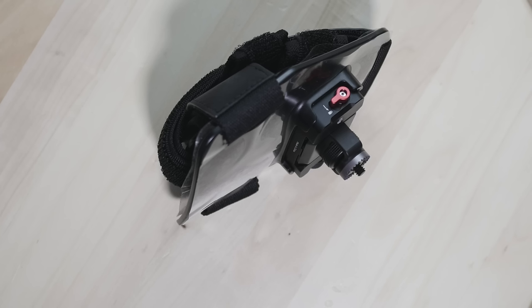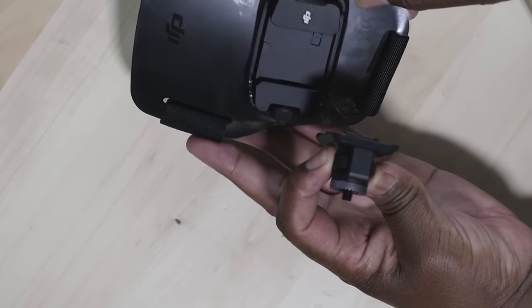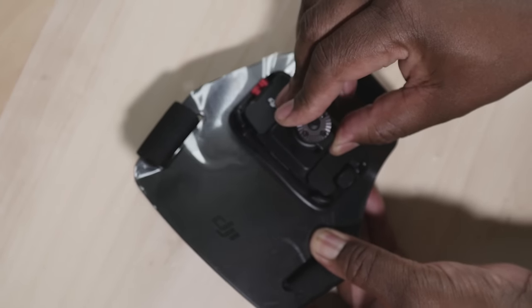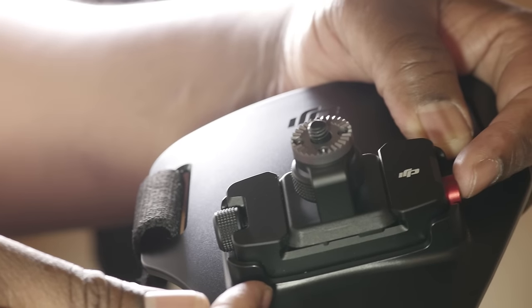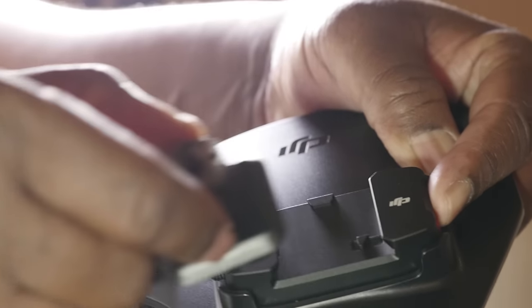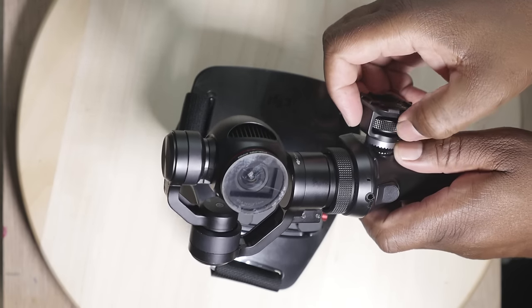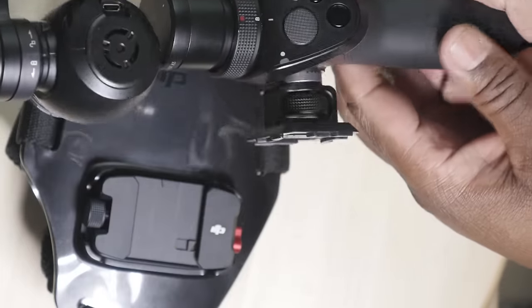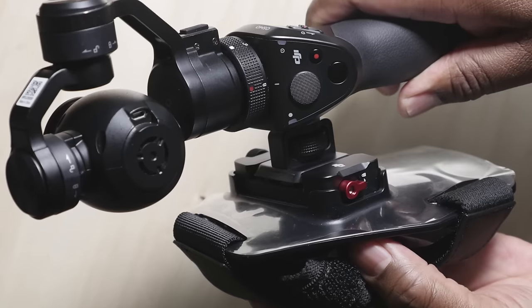The chest strap mount consists of two parts. First is the quick release mount which, as the name implies, is a quick way to detach and reattach it to the chest mount. To release it, you simply push the lock button, which releases the lock and catch mechanism, allowing you to slide out the quick release mount. The only other part is the actual strap mount itself.